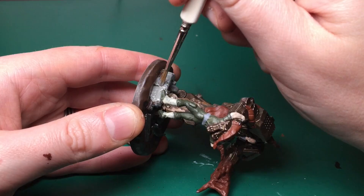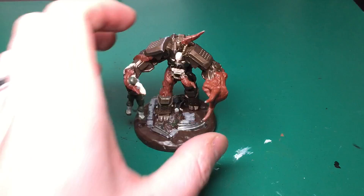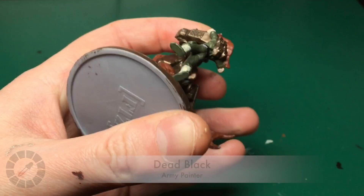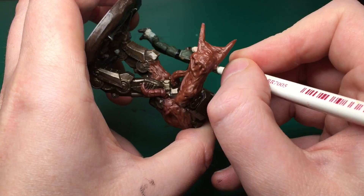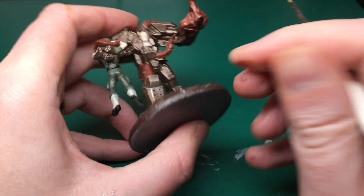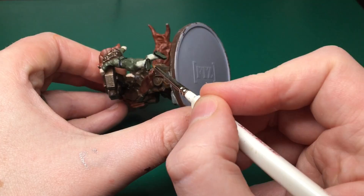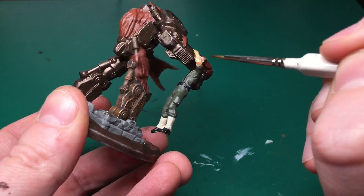Fire Team Zero models are very very detailed — the base is as detailed as some of the models I normally paint. I'm also using Bone White again to paint the commander's hair and eyebrows. Dead Black by Army Painter is my black, and I'm painting the soldier's belt, braces, and boots in this. I need to get the Vallejo black as well — I keep mentioning it nearly every video — so I can do consistent base-coating with all Vallejo.